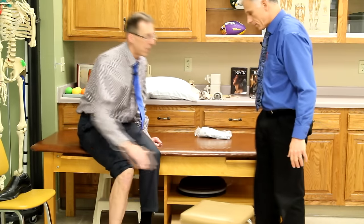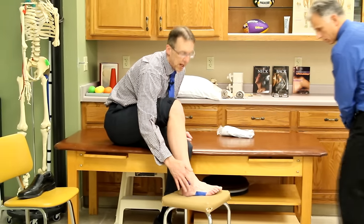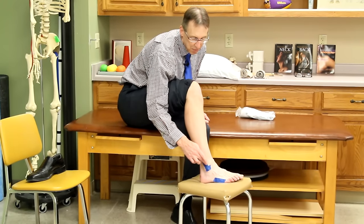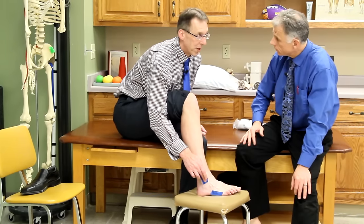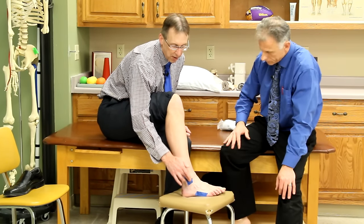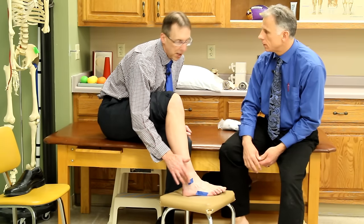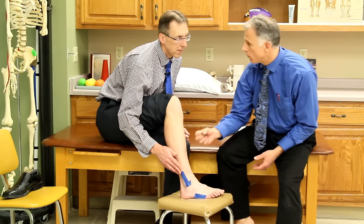These are the Ottawa rules. You're going to palpate or push on certain bones, and if there's bone tenderness there, you're going in. On the outside of the ankle — the lateral malleolus — if it's tender at the tip or along the back edge all the way up for six centimeters, you're going to go in because you could have an avulsion fracture. Also check along the edge of the fifth metatarsal, right along this small bone here, which can also get a fracture.